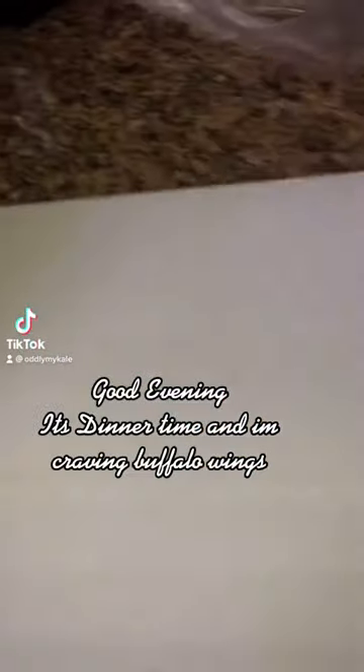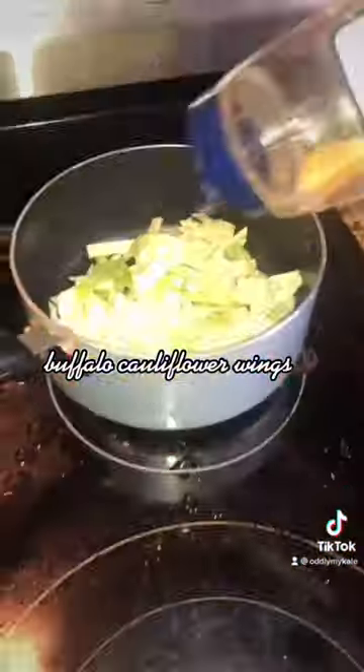Good evening, it's dinner time and I'm craving buffalo wings — but that's not happening because I'm on this vegan challenge. So the next best thing is these buffalo cauliflower wings that I'm about to whip up.